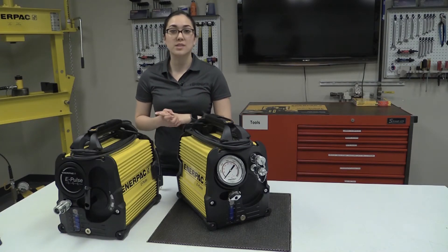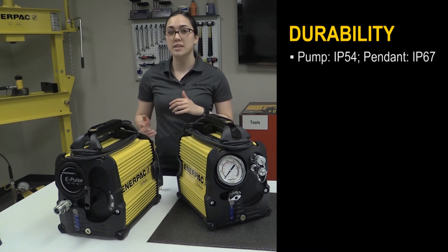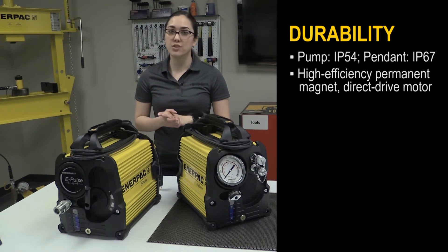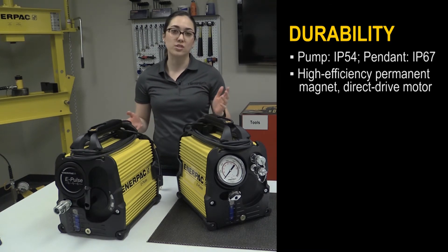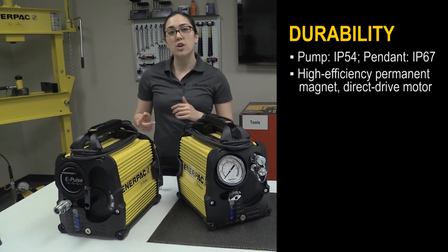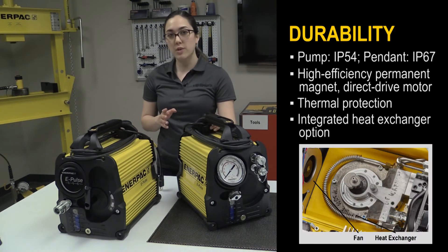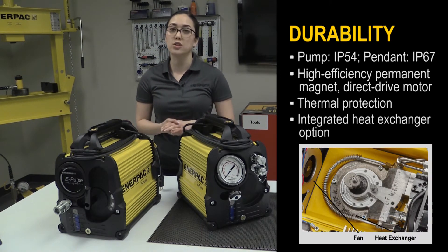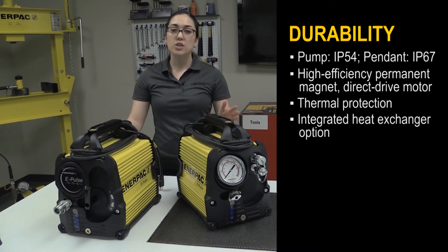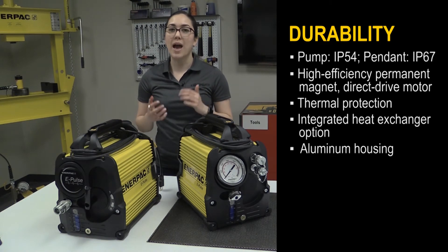Another key benefit of the ePulse is its impressive durability that can withstand even the toughest applications and job sites. The pump comes with a high-efficiency permanent magnet direct drive motor that enables continuous use and longer service life. It has built-in thermal protection, and the torque wrench version comes with an integrated heat exchanger to help cool the oil and electronics. Finally, with its integrated roll cage, the system components are protected in a rugged aluminum housing, and the extruded fins help dissipate heat.